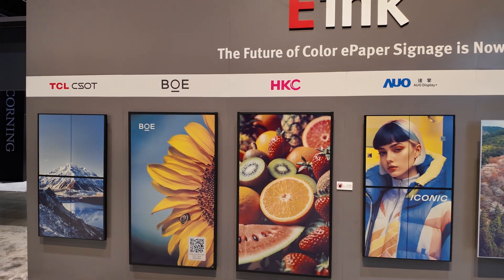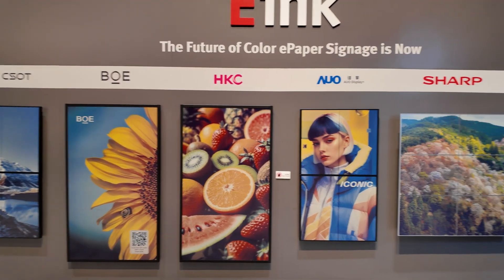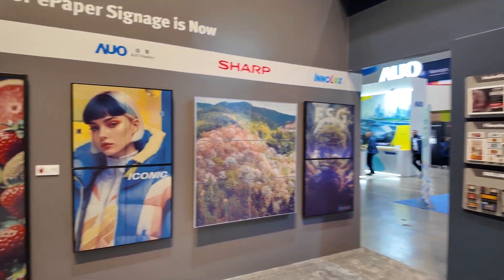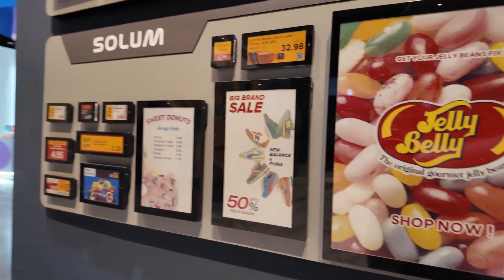Here are some partners that work with the Spectra 6 — TCL, BOE, HKC, AEO, Sharp, Innolux — everybody's working on making big digital signage. There's also the shelf labels.